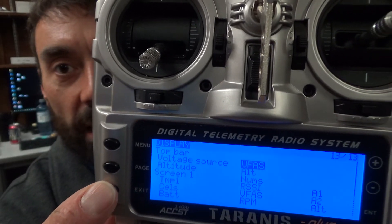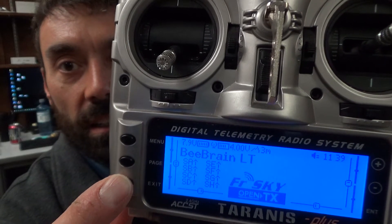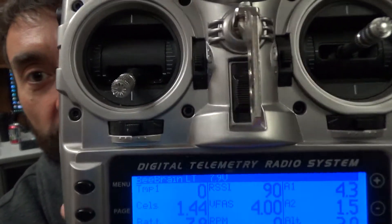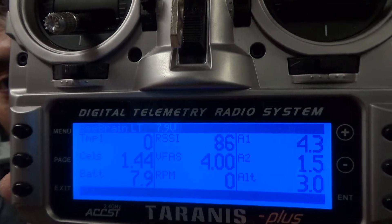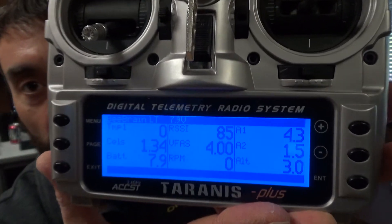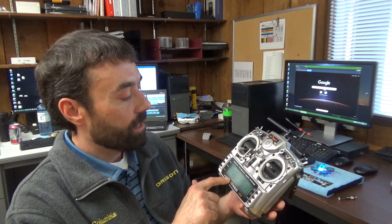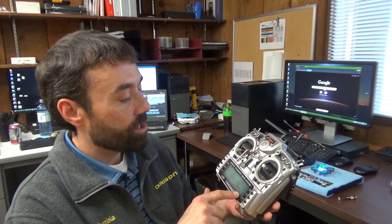That correlates — if we go back to my main screen and hold page, there they are: nice and labeled, nice and bright and bold. They're really nice. Not that you look at those when you're flying, but when I'm on the bench, when I'm working, when I'm testing things, if I'm out in the field, even at events.